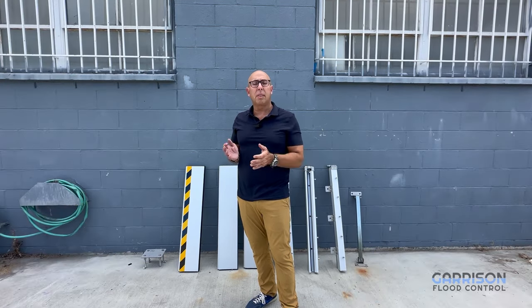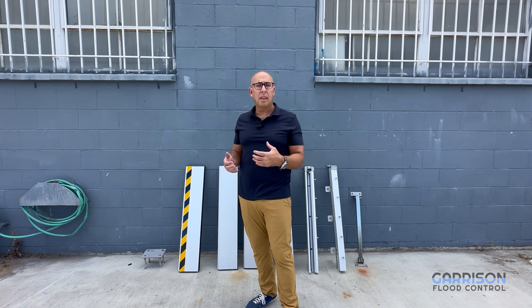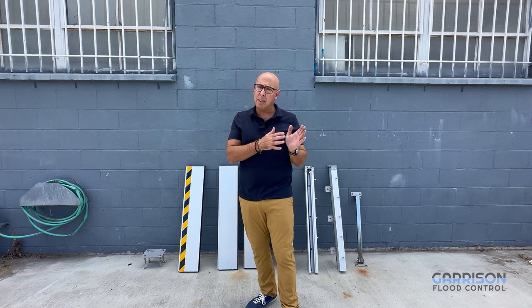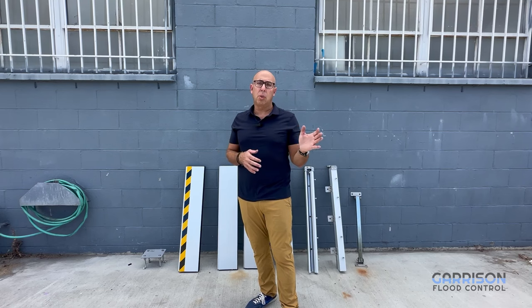It's a pretty versatile system because it's cut to size. You tell us what your opening size is, send us a photograph of your opening so we can determine whether we're using an inside mount or an outside mount post, and then we fabricate it custom to your needs.